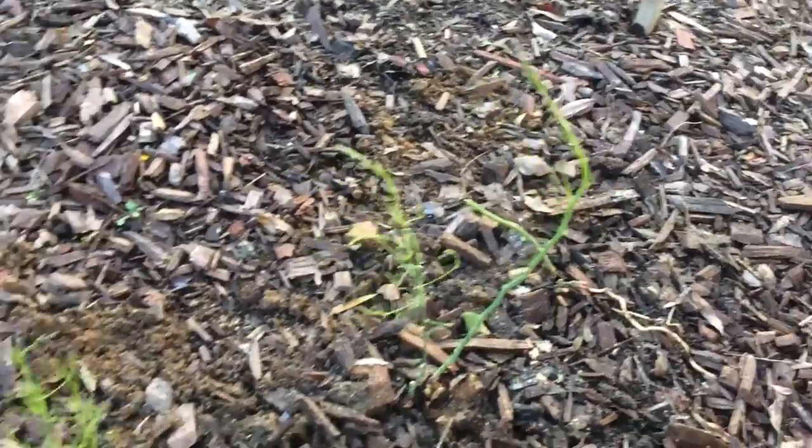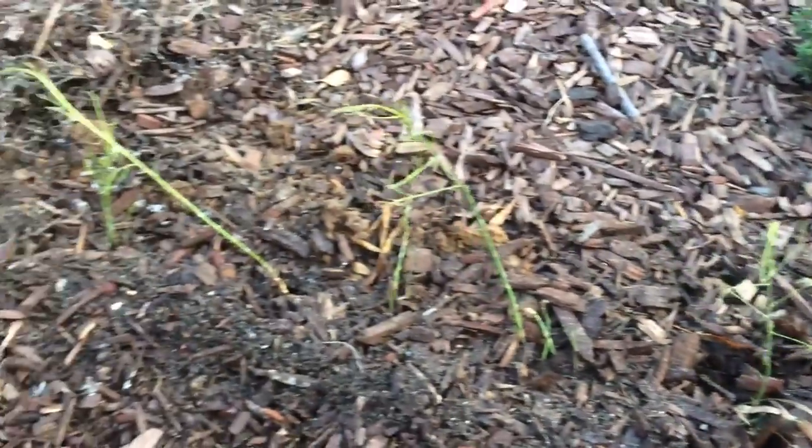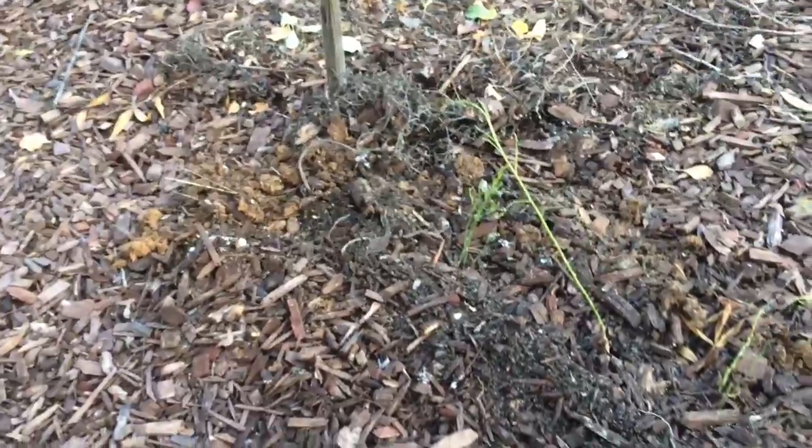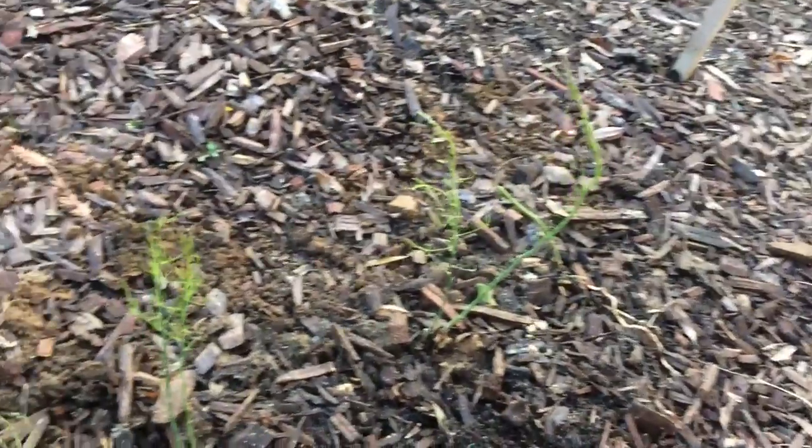Very quick video today with my son — we planted asparagus for the first time. When I first came to this garden I couldn't dig with even a shovel, the soil was such hard pan and clay. Now we dug this with our bare hands from how thick the mulch is. Say hi! So there are 10 asparagus plants here.